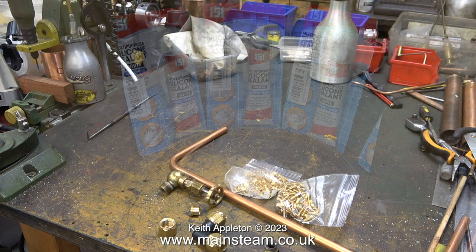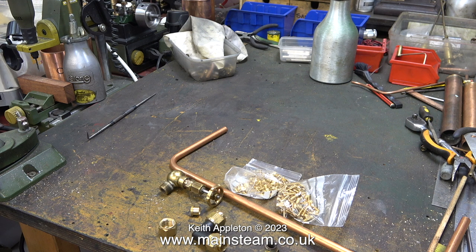Time to carefully place the saddle tank back on the floor and then put these parts somewhere where I won't lose them.